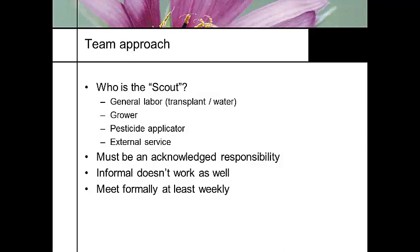So who is your scout? It could be the laborer doing the transplanting and watering. It should be the grower at least. The pesticide applicator should also be a scout because they need to know what they're looking for, where the insects are, and what they're applying. Or you might use an external service — there are organizations that provide professional scouting, typically in areas with high concentrations of greenhouses or farms. You're actually paying someone to come into your operation and scout for you.